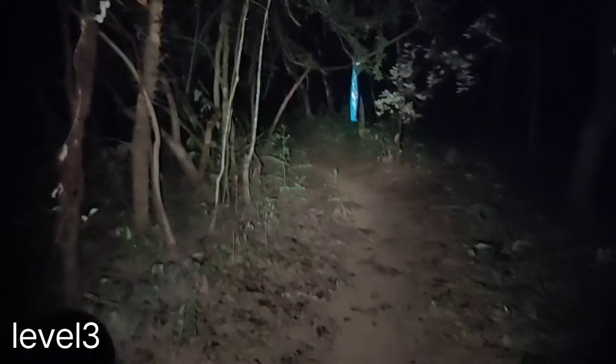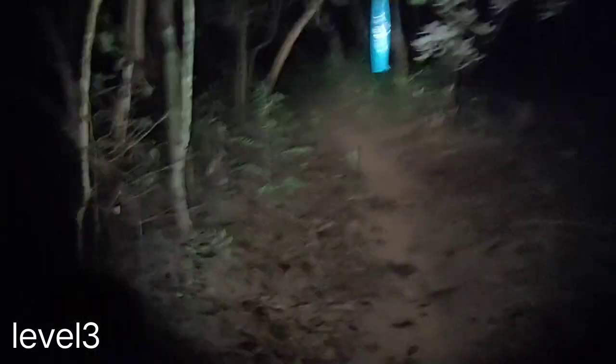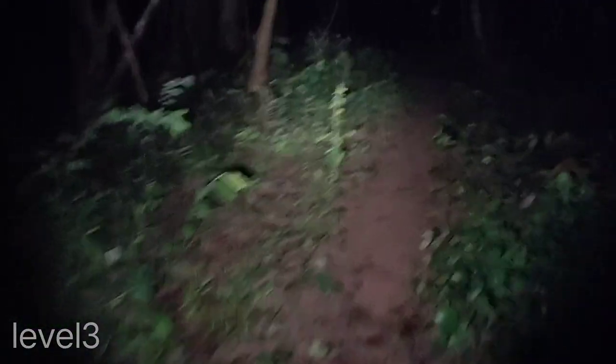I cannot adjust the color temperature in my video. But actually it is a bit yellow and orange tone from what I see. And high CRI, more than 90.